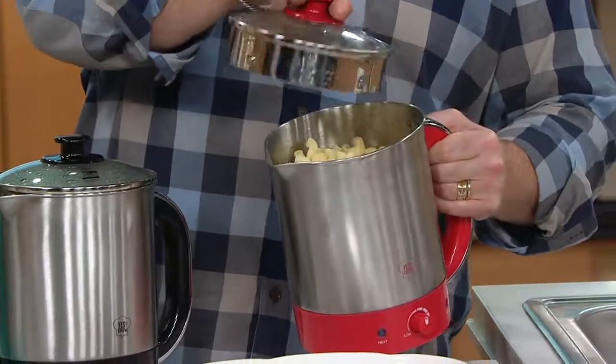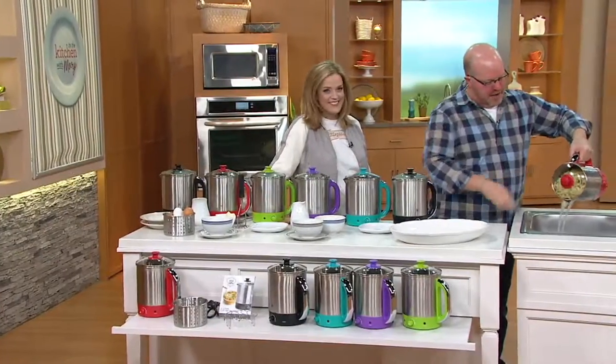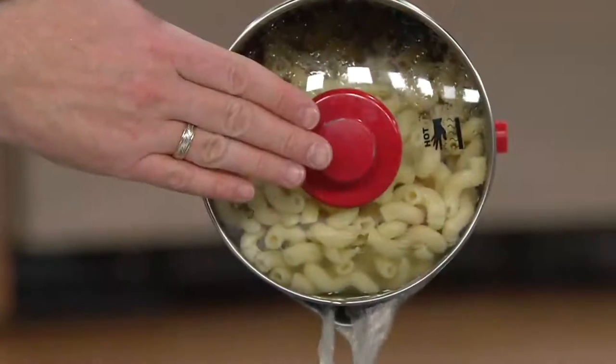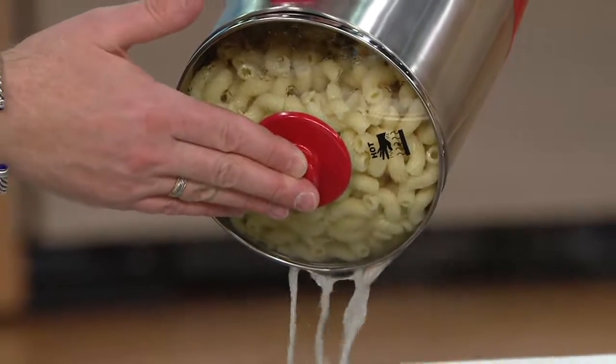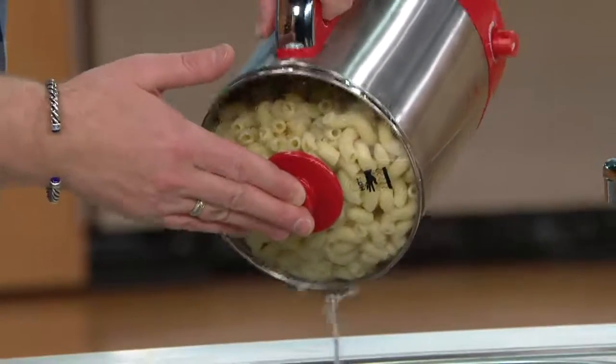And then of course the straining — large and small. I'm going to start with my pasta demo. Look, it stays nice and tight in there. You've got that cooking look in there. This is boiling hot water — I don't have to touch it, but even if I do, this stays cool. You don't need to pull that extra colander out. So half the time, no space on your countertop.